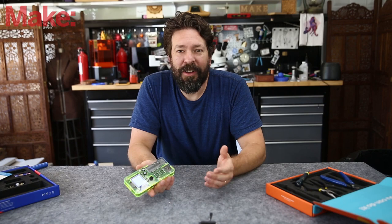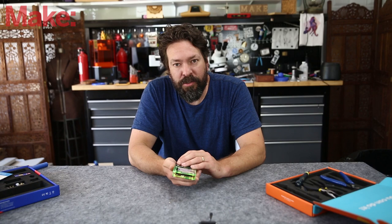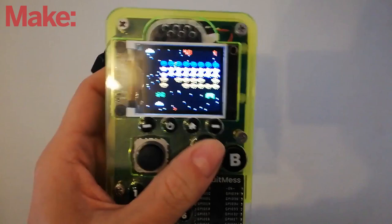After soldering all the components together, all the buttons in place, and assembling it, you end up with a functional phone. On top of that, this has a microcontroller in it, so you can program it to do other things, like play video games and do other kinds of cool stuff.